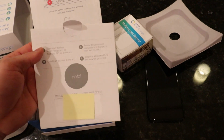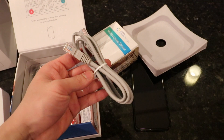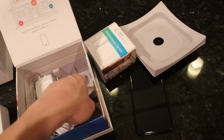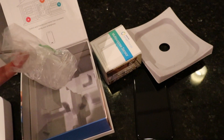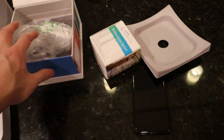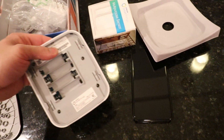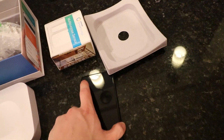Inside the box we have some documentation, manuals, an Ethernet cord, and four AA batteries. Those batteries are probably for backup power, so if your house runs out of power you still have the batteries as a backup.